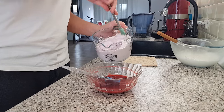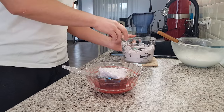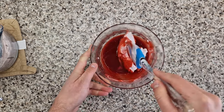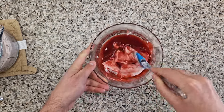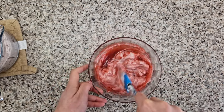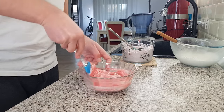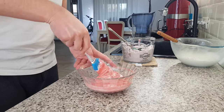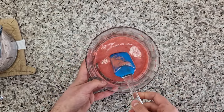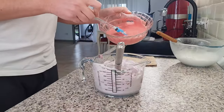Now add about a third of the meringue to the raspberry puree. At this stage you won't be able to fold it in, so cut through it, mix, and then start with folding motions until you have a perfectly beautiful pink homogeneous mixture. When the mixture is homogeneous and looks like this — look at that beautiful color — you can safely pour it over the remaining meringue.